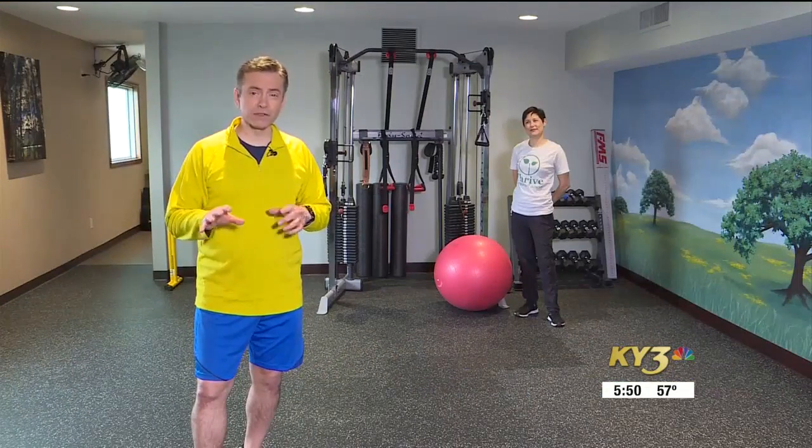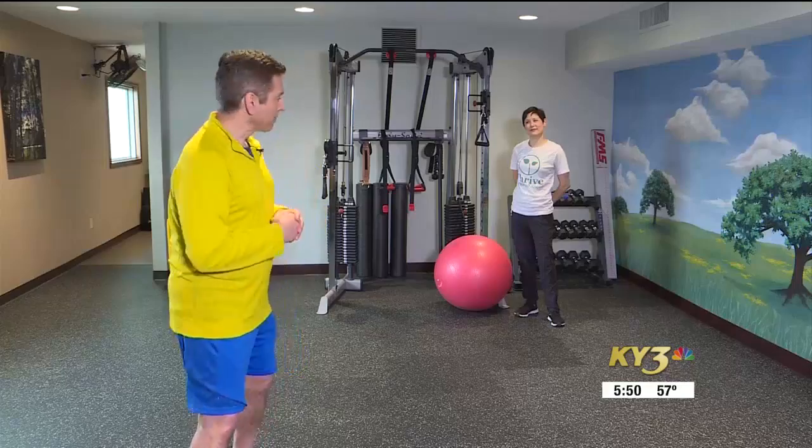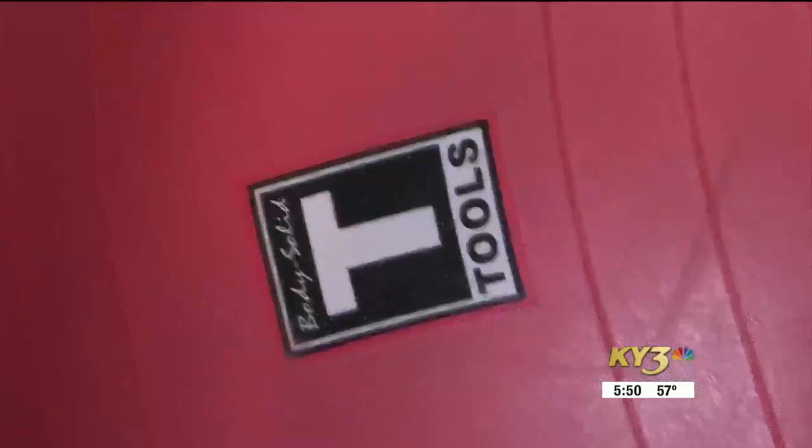On This Fit Life, we're checking out a stability ball workout during the coronavirus pandemic with Pamela Hernandez from Thrive Personal Fitness.